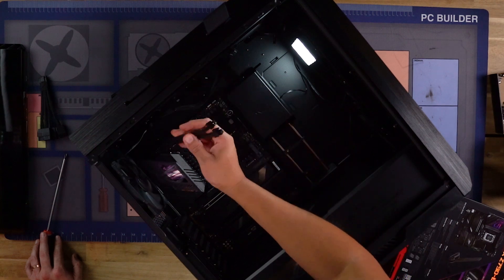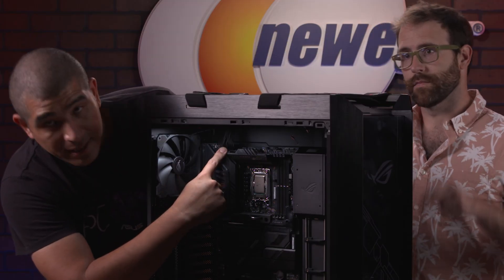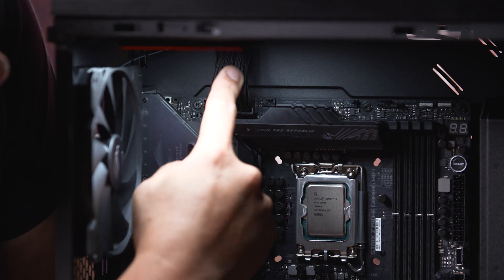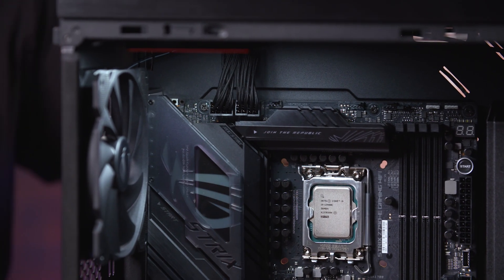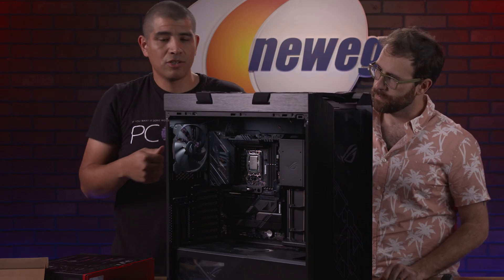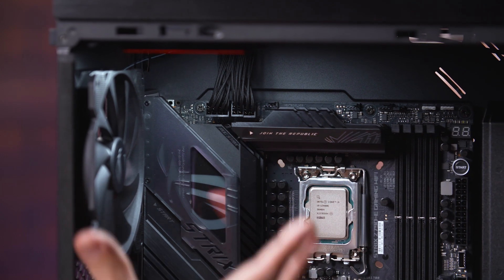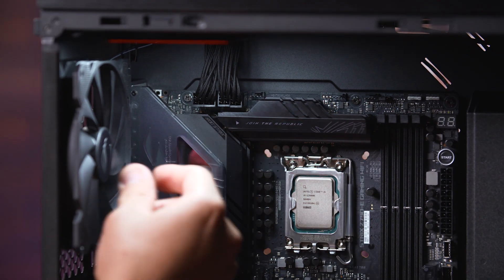We need to go ahead and connect those EPS connectors. In the top left-hand corner you can see the dual EPS power connectors have been connected and pulled through to be very snug. You want to pull them all the way at the back to make sure those cables aren't obstructing the space where we're going to mount the radiator and fans at the top.